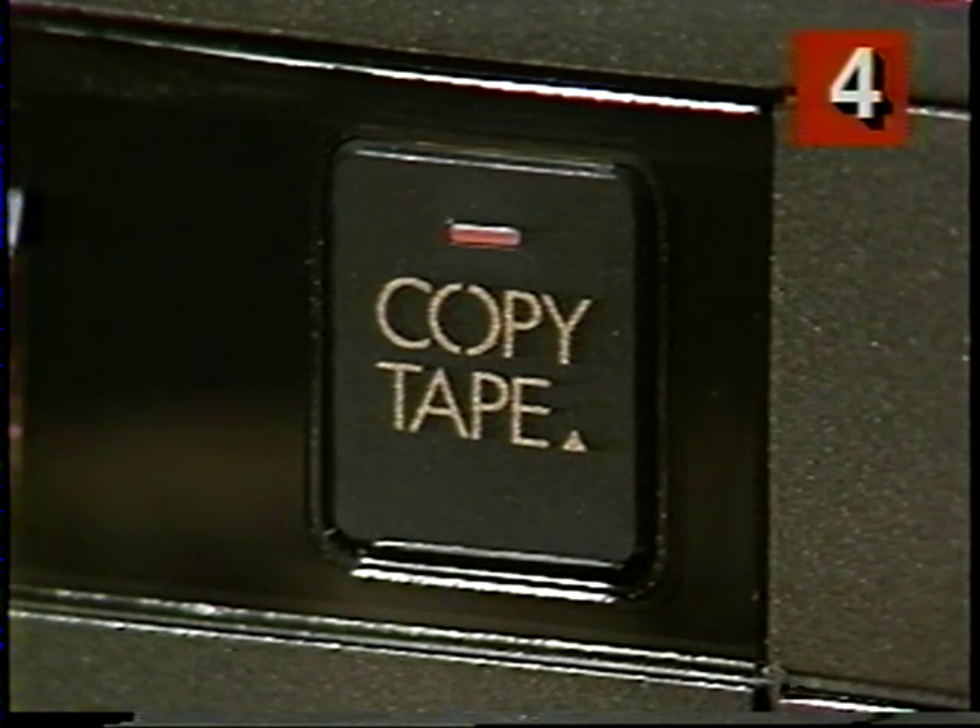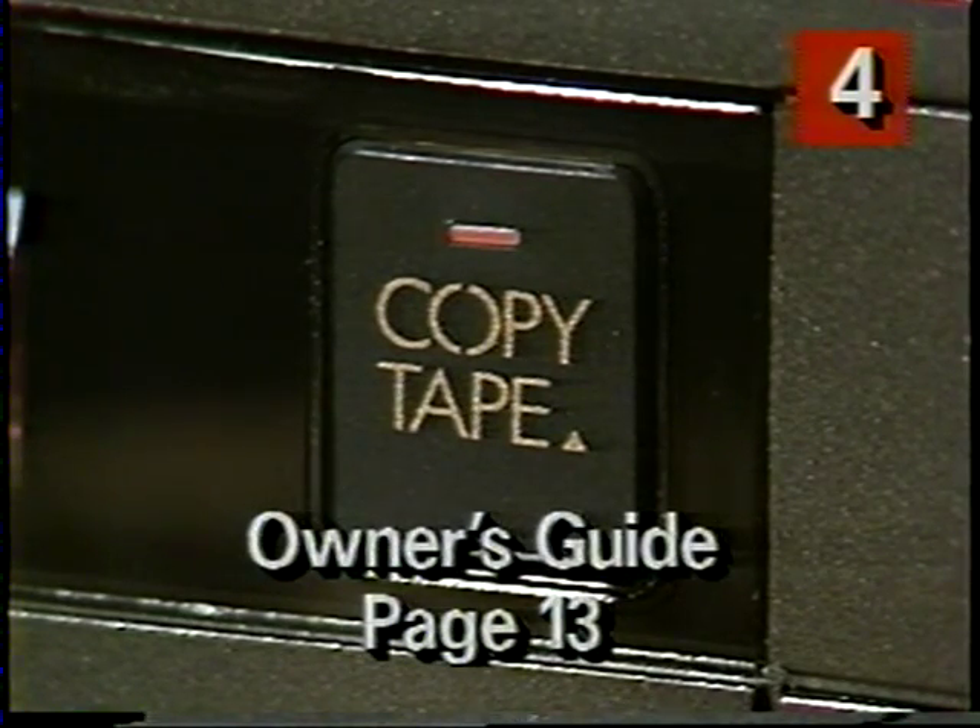It's really that simple, and you can learn more tips to make your duplications even better, like recording onto high-quality tapes, by reading page 13 of your owner's guide. If you have a blank tape handy, try duplicating a few minutes of this video manual. You can rewind this tape and watch the steps again if you need to.